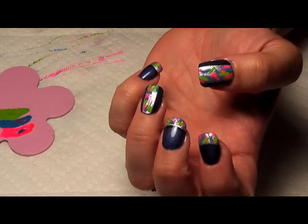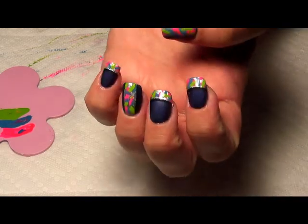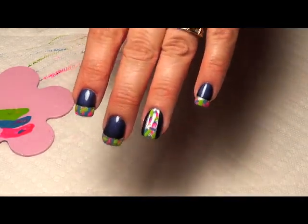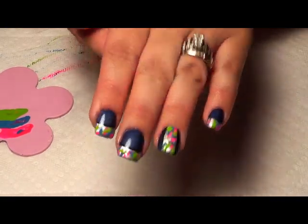Hopefully you like this — it's just a real simple, quick, fun nail design. I will see you next time.